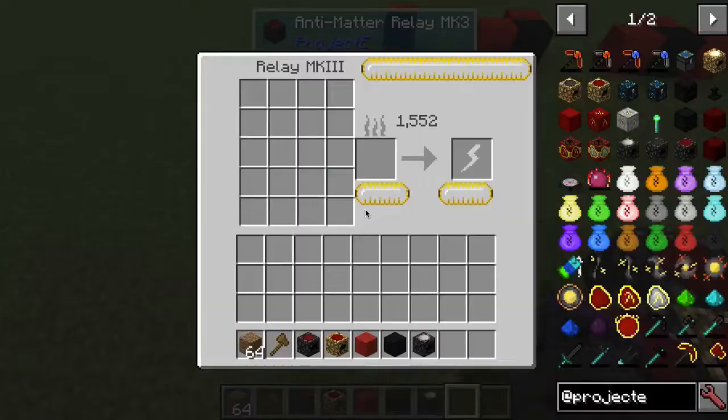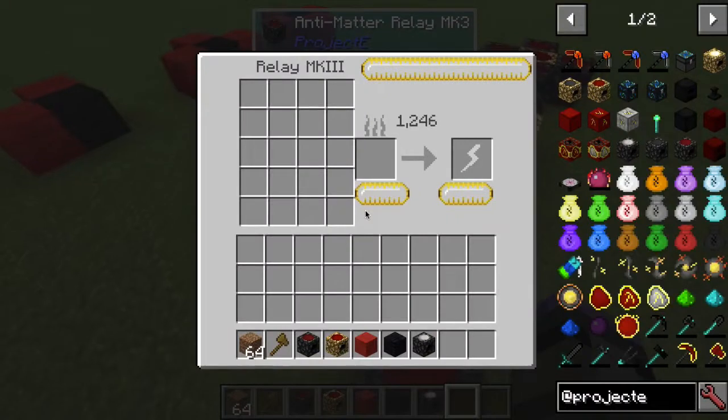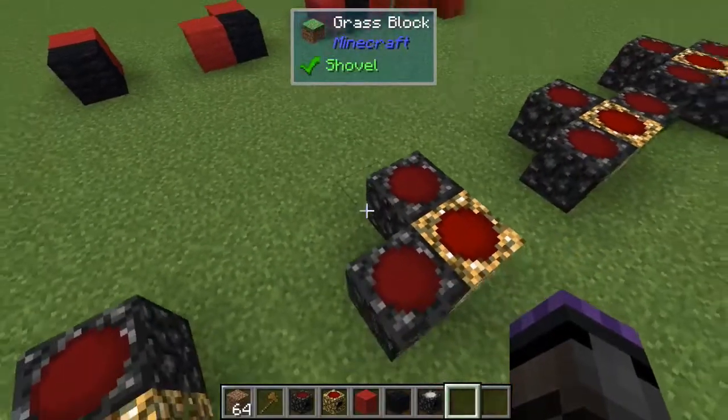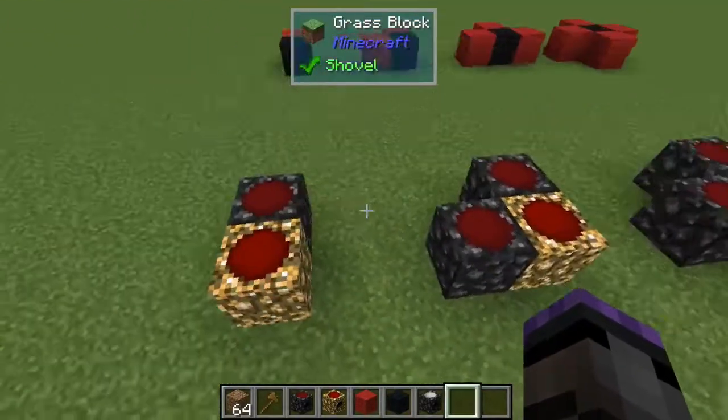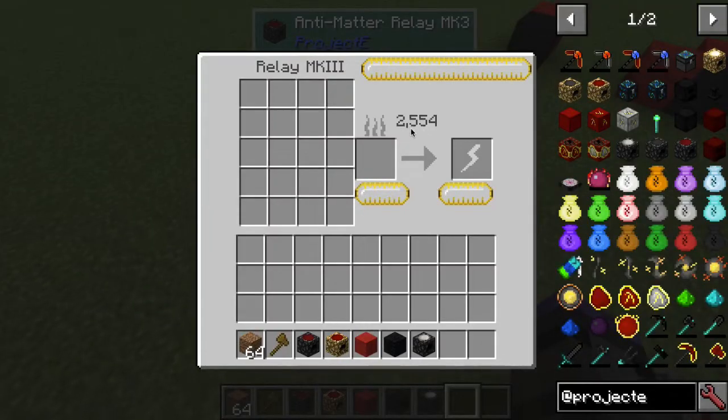Now if we get this one to two thousand, we'd expect the other one to be a thousand if they were equally divided. But it's not - it's about twelve hundred and something. So it's not equally divided, or there's some other factor at play. Let's do three thousand and look at the one with three relays.